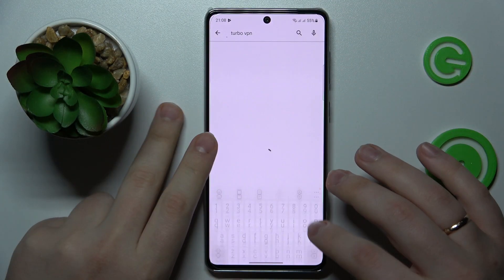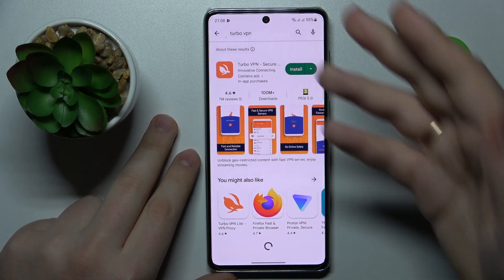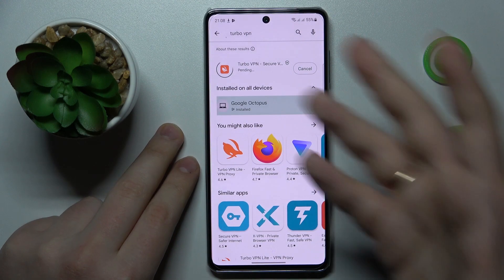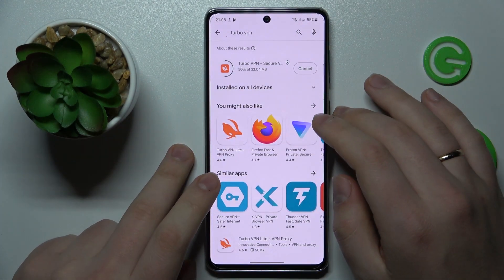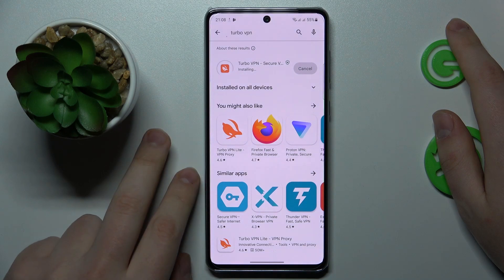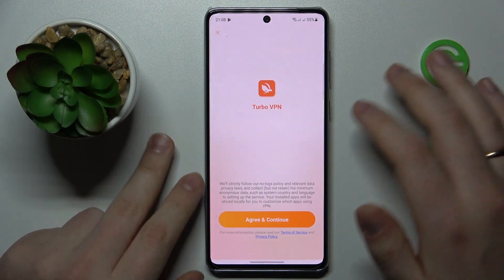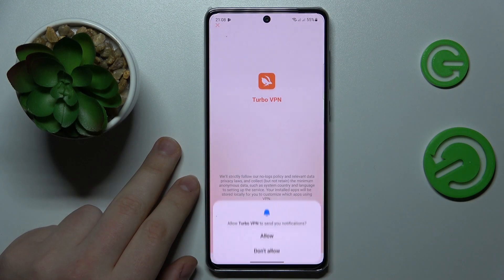Connect your device to Wi-Fi if you haven't already. Open up the Google Play Store, find the TurboVPN app — that's the one we are looking for — and wait for it to get downloaded and installed. Now you can go ahead and launch it. In here, tap the agree and continue button.